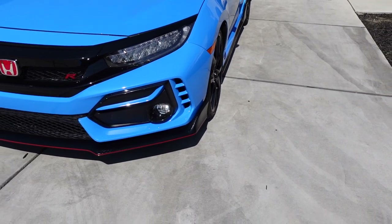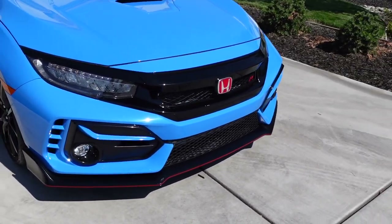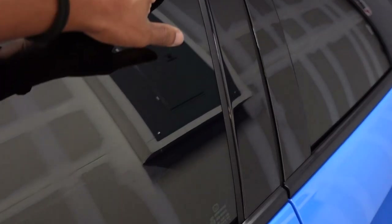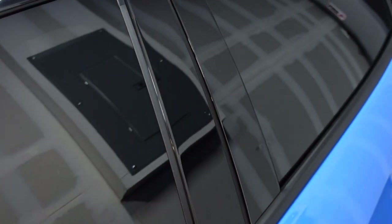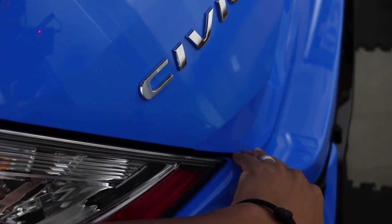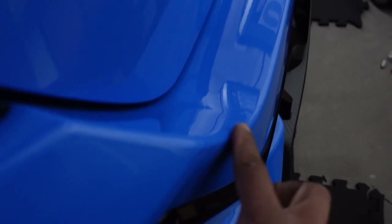The headlights, fog lights, and front bumper are also treated with PPF, along with the Honda badge in the front and all the black trim up front. I also had the B-pillars treated — you know how that black plastic gets little scratches. Then the C-pillar as well. They also mentioned covering the trunk area, which is a good idea since I'm cautious about loading things, but you never know with kids throwing something in. You can't even tell there's any film there.